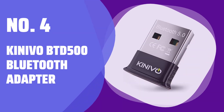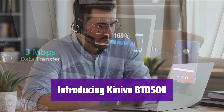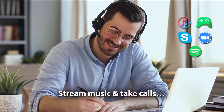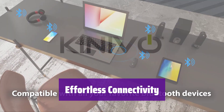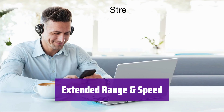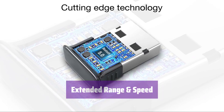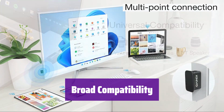Number 4: Kinevo BTD 500 Bluetooth Adapter. Experience seamless wireless connectivity with the Kinevo BTD 500, which easily connects your computer to various Bluetooth devices, expanding your PC's capabilities. This adapter lets you connect to Bluetooth-enabled devices such as phones, printers, headsets, and game controllers. It boasts an impressive range of up to 66 feet and offers super-fast data transfer speeds. It's compatible with a wide range of Windows operating systems, from Windows 8 to Windows 11.